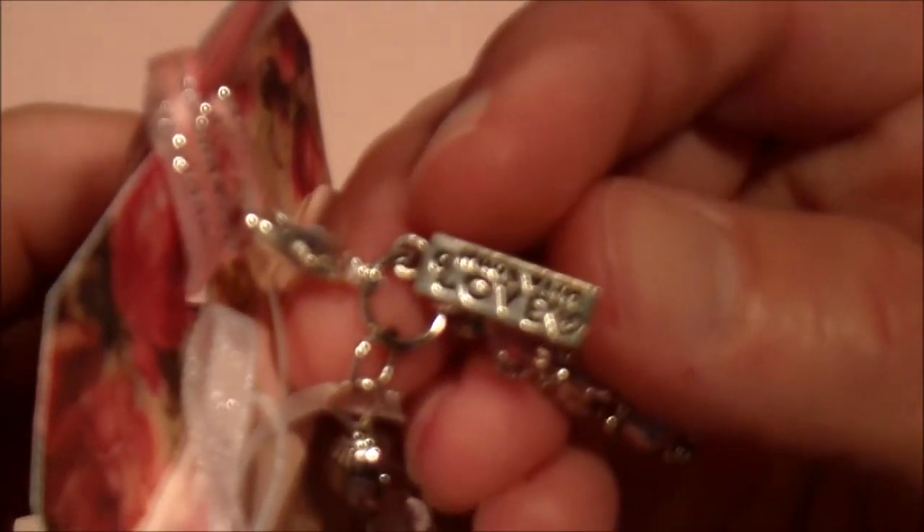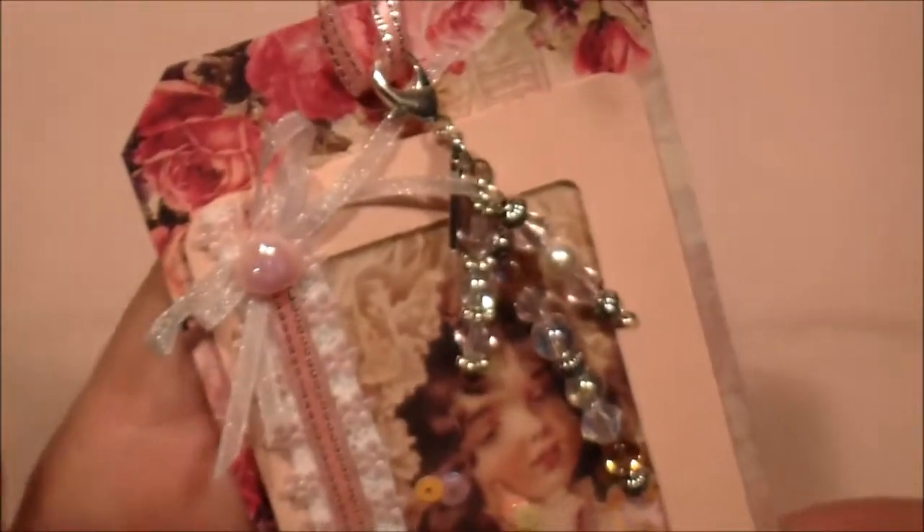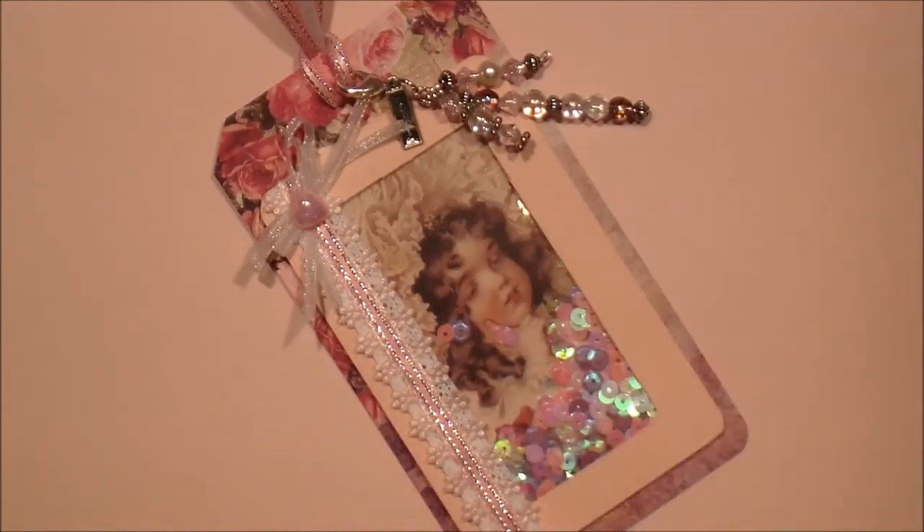That charm was gifted to me by Kathy at Kathy's Cards. Anyways, I hope you like it. Happy birthday. Happy 50th. And thanks for the opportunity.